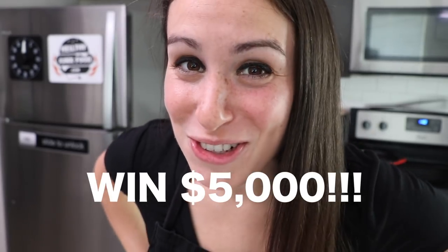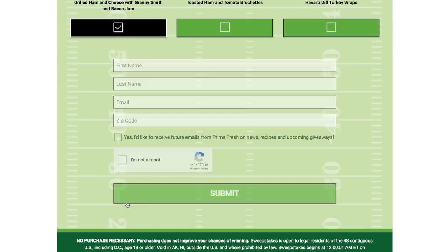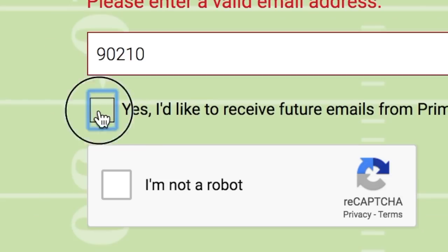Before we get started, we want to give you guys a chance to win $5,000. To register, go to primefreshdeli.com/sweeps. Vote for your favorite recipe, enter your info, and make sure you check the box to join the mailing list. You'll be able to read up on new recipes, receive coupons, and get details on more sweepstakes. Make sure to enter at primefreshdeli.com/sweeps before November 4th.